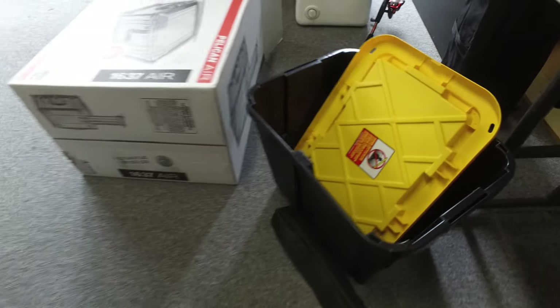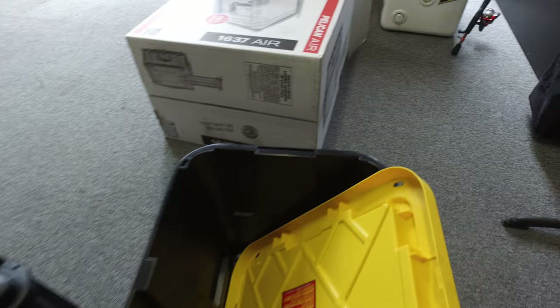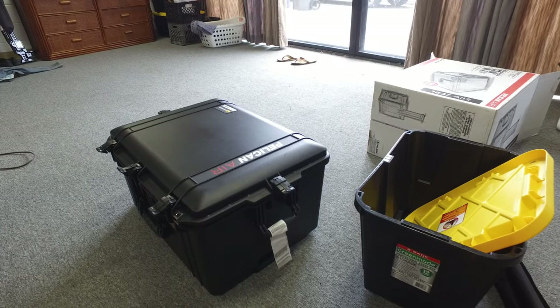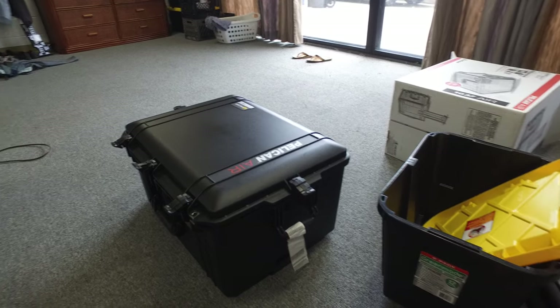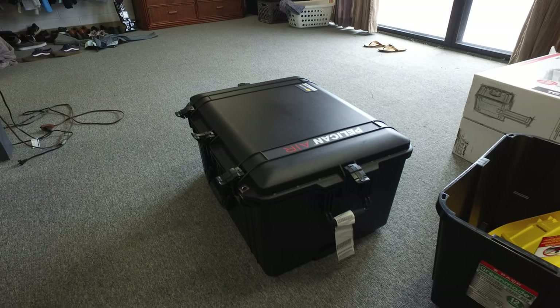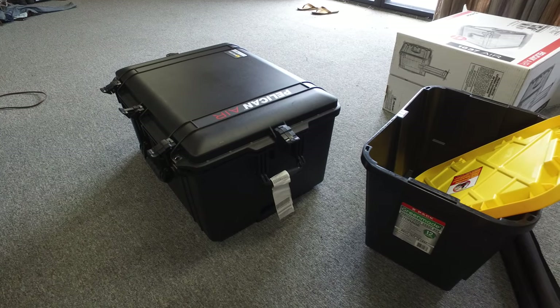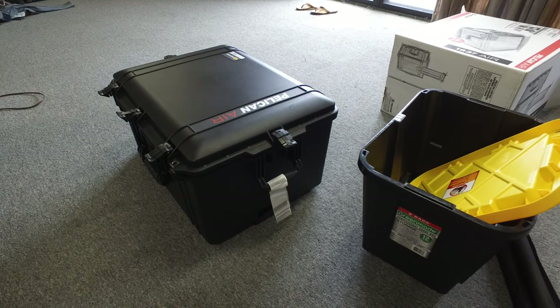Sort of a reference point, this is a little box that you can get at Costco and it's about the same height as the Pelican case, but the Pelican case is much more versatile and, in my opinion, worth the money.